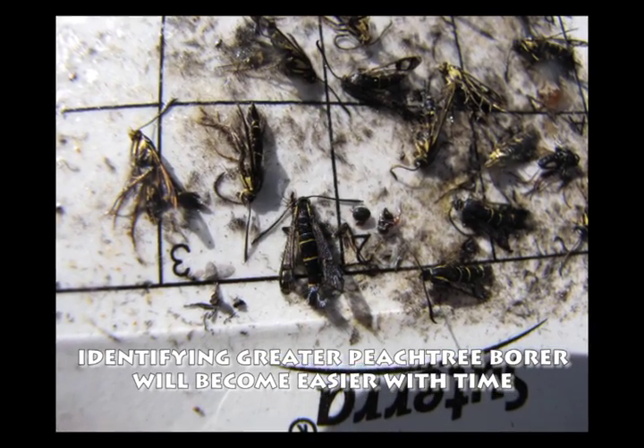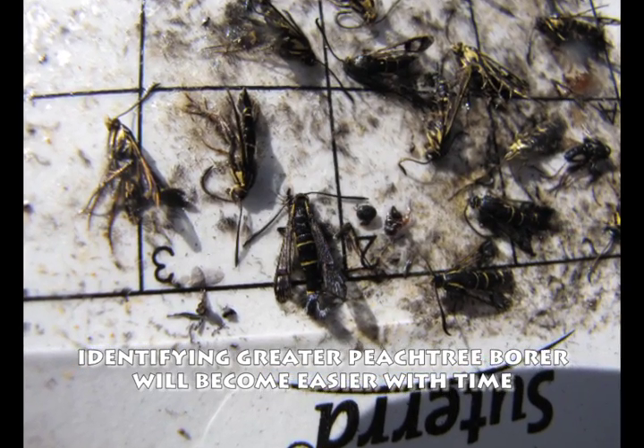Over time it will become more and more easy to identify the greater Peachtree borer in your traps.